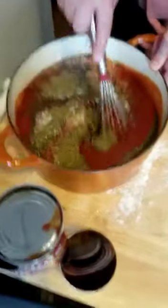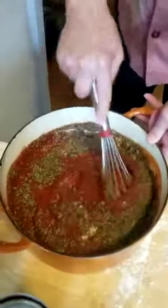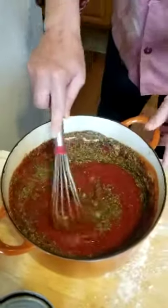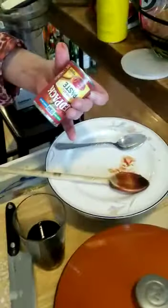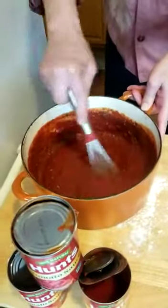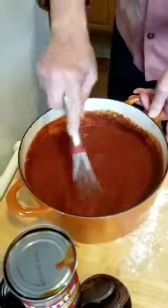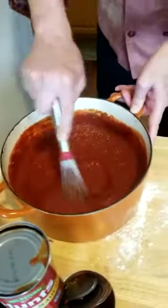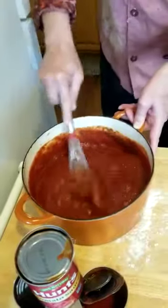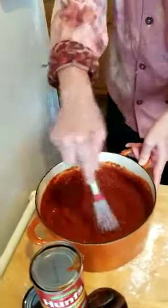This is a basic American sauce. For one unit, it's one 15-ounce can and one 6-ounce can of tomato paste. Two tablespoons of Italian seasoning, a teaspoon of sugar, two tablespoons of oregano, and about two teaspoons of black pepper. One teaspoon of sea salt.